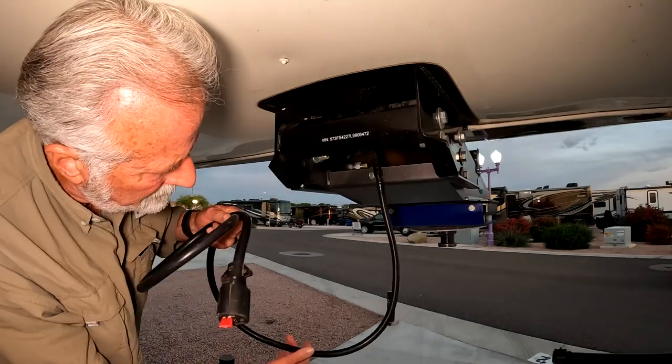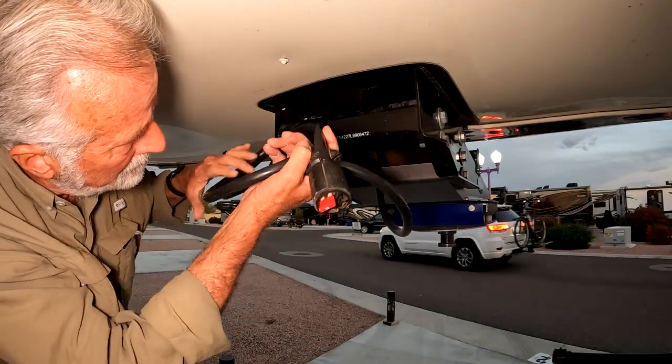Then tuck it up out of the way so it doesn't get bumped or wet, and just be sure to remove it when you're done with it.